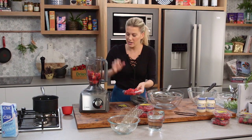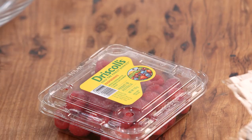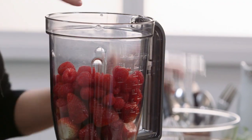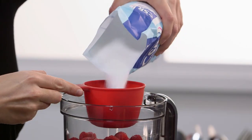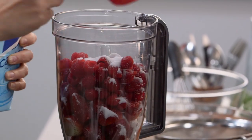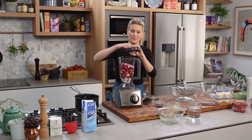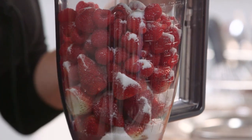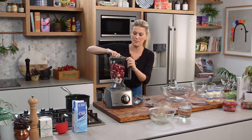Lots of berries — strawberries and fresh raspberries. We're going to puree this and make it into a coulis. To emphasise the sweetness of all these berries, I'm going to add three quarters of a cup of caster sugar into the blender and blitz this until it's really smooth, then strain it because of all those little seeds in the raspberries and the strawberries. I don't want them in this dessert, so straining is the best thing to do.